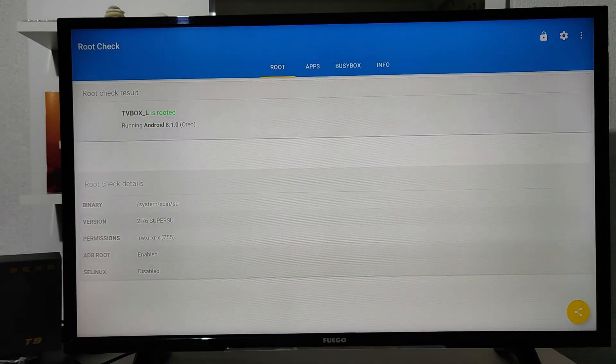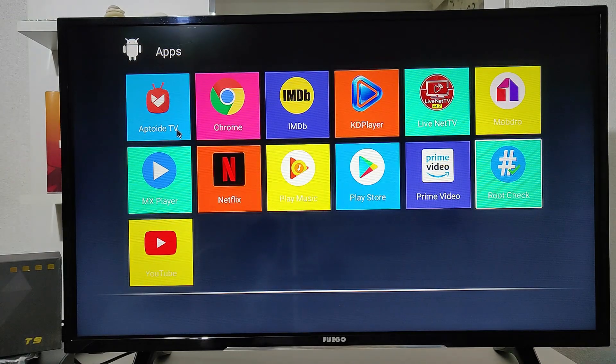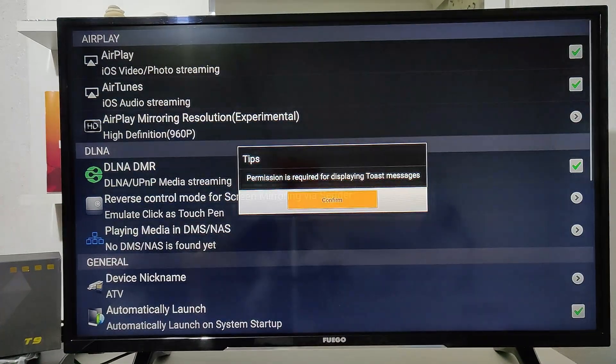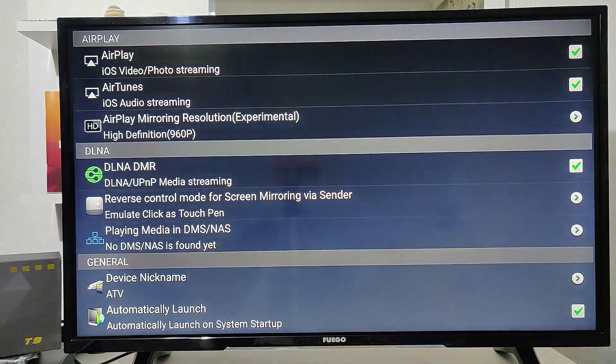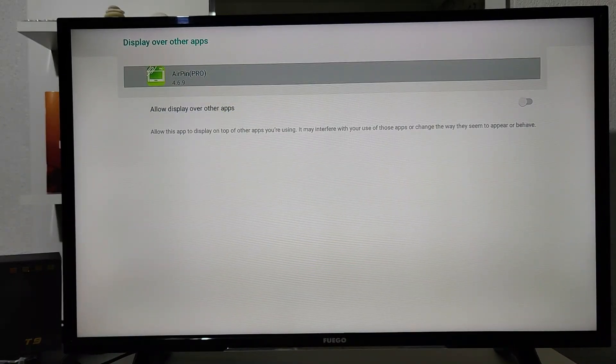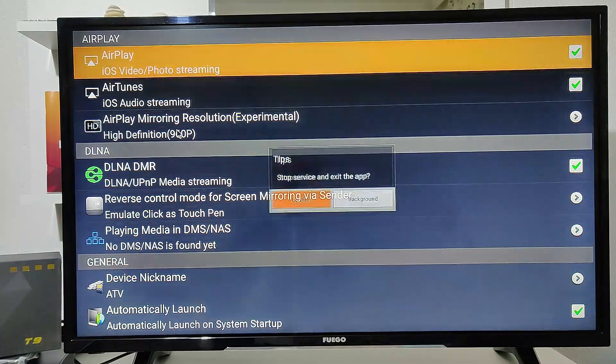We also use another app for root checking. You can see the root check app here — it does a similar thing to AIDA64, with less information but it works well. You can see all the apps that are installed. We have Netflix and other stuff, and we can see the AirPlay feature as well.